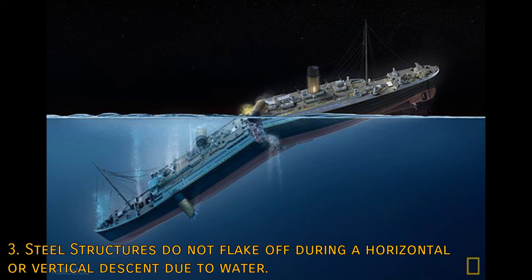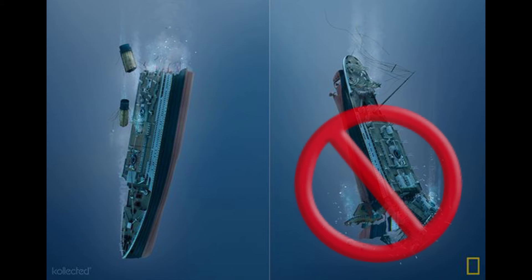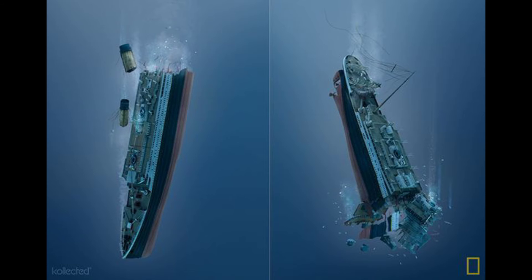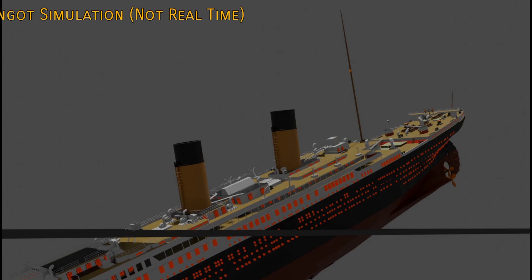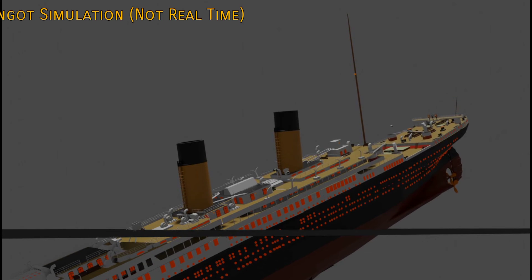Steel structures do not flake off or pop off in the current during descent. Parts cannot be thrown off by centrifugal force from a rotating stern section as it will never spin fast enough. Gravity is neutralized if both the main part and the loose part are already falling together. Fanciful TV animations that have steel structures popping and flinging off the stern in the water column don't reflect reality. The process has to leave the stern as the wreck we find it today. We're looking for consensus among forensic experts on what did happen. Survivors testified that the stern righted itself momentarily and then tipped back up, hung there, and slipped after a few minutes.